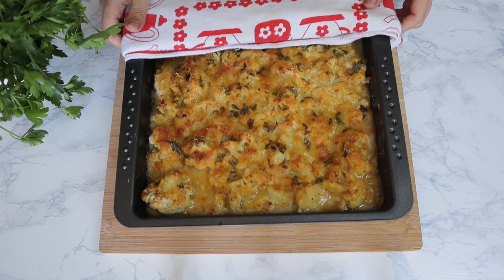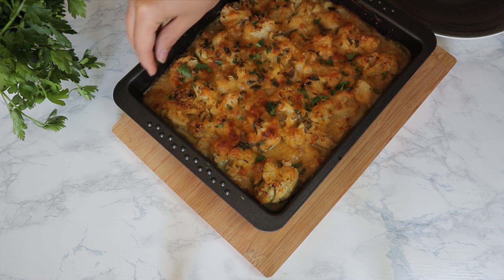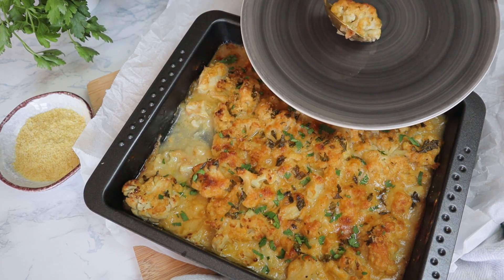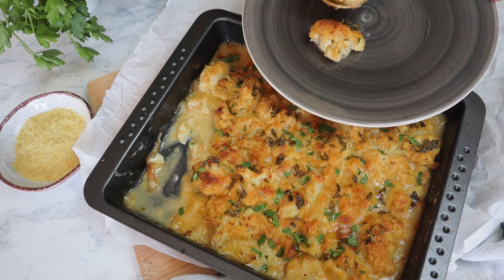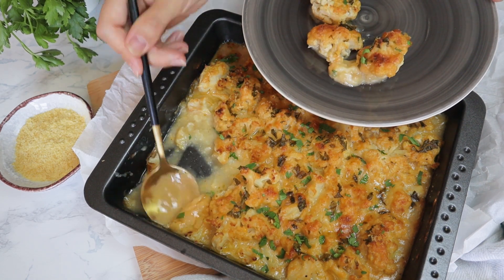Now it's ready and you can add some extra fresh parsley on top. It will give it a beautiful aromatic smell. And voila, here we have our cauliflower casserole that's cheesy and creamy and garlicky, and you're really going to love it. Make it for your friends or your family and enjoy it in company.